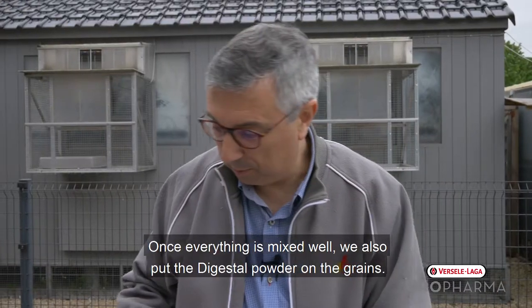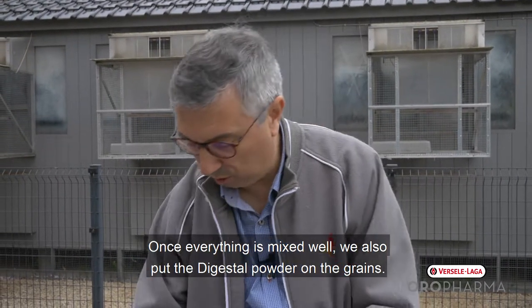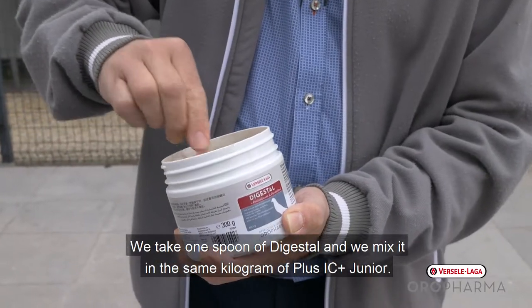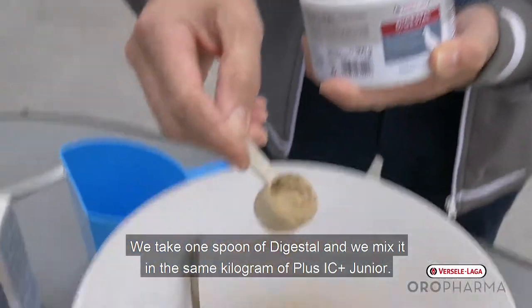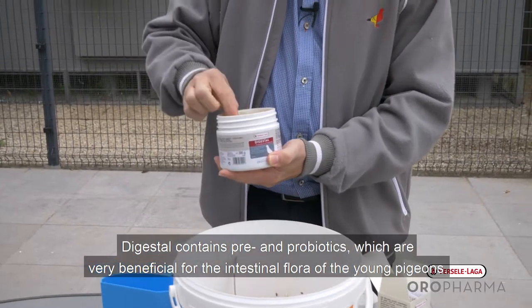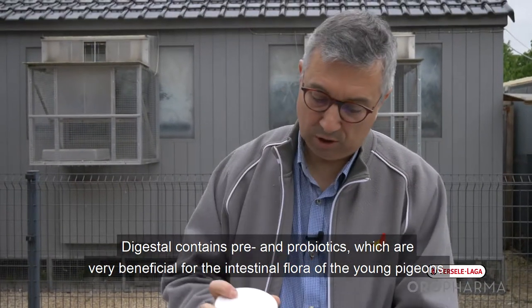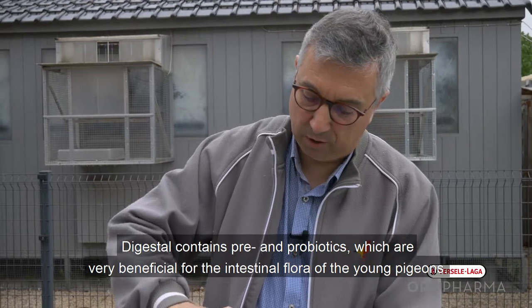Once everything is well mixed, we put the Digestil powder also on the grains — one spoon of Digestil per kilogram of Junior Plus IC. Digestil contains pre- and probiotics, which are very good for the own intestinal flora of the young pigeons.